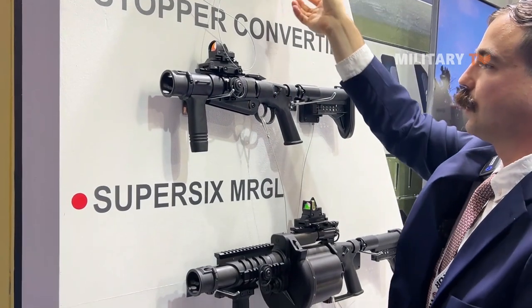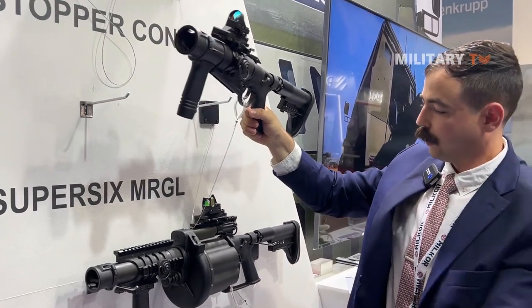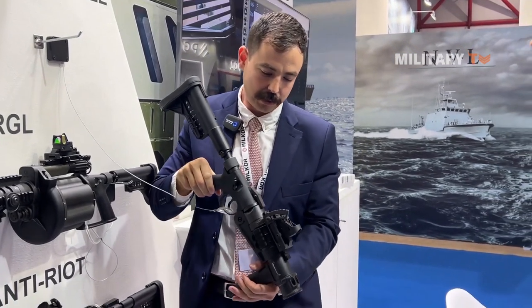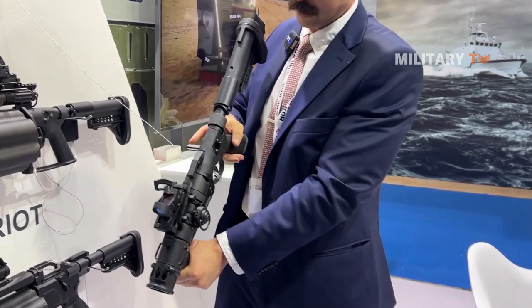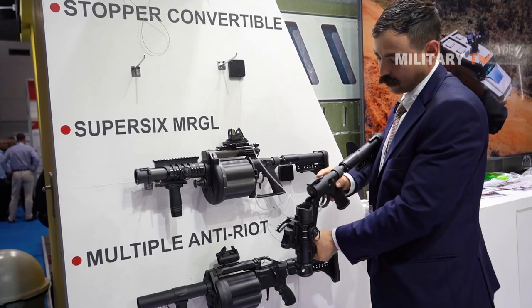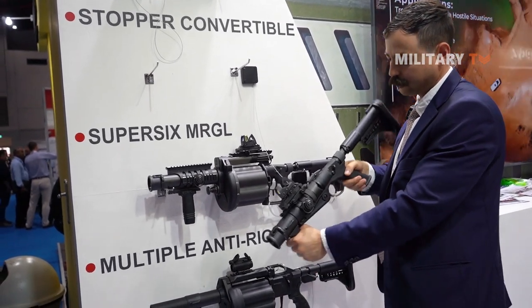We also have the Stopper convertible. This one is only compatible with less lethal and low-velocity grenades — 40x46 — it cannot fire the medium velocity. Very simple to use, very lightweight. You just pull on this lever, open up, load your grenade, close, and it's ready to fire.